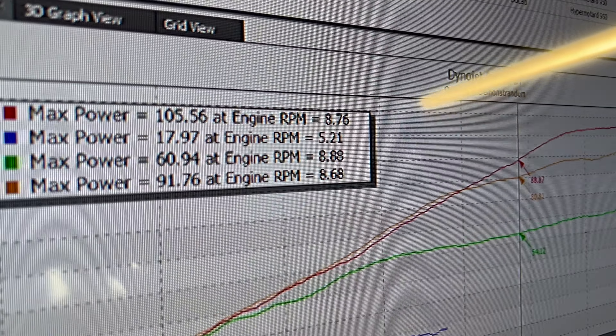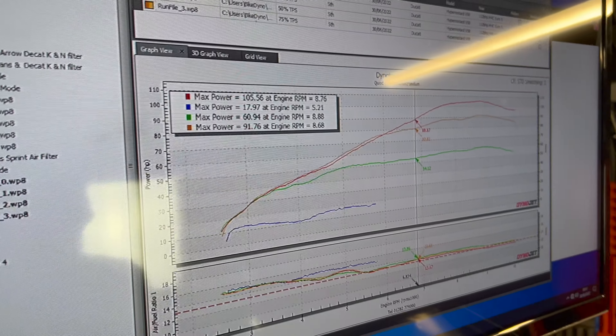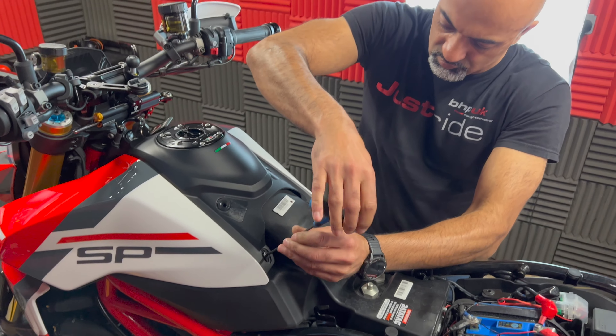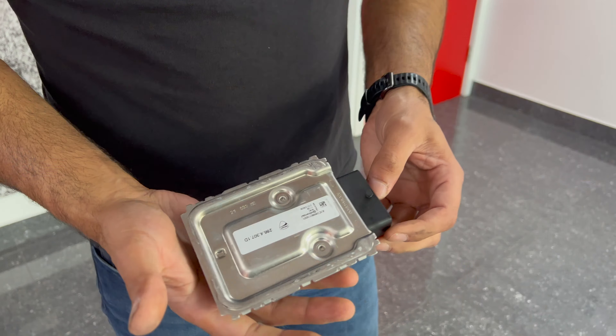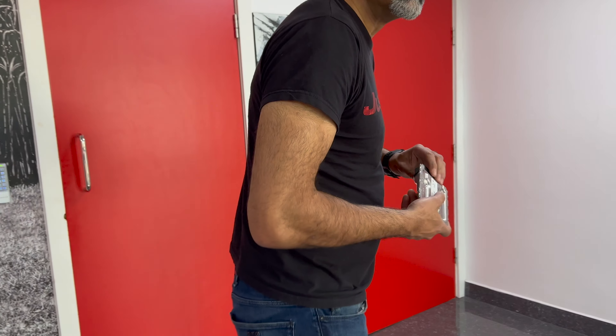We've done the base runs - 105.56. The graph is looking as expected, pretty much how it was before. So now we've got to get to the ECU, take the tank off and everything, and then Cal can work his magic. Look how tiny the ECU is! We'll get it set up.